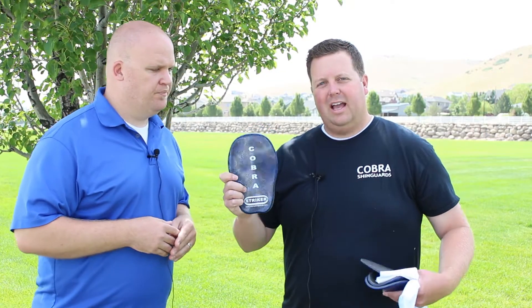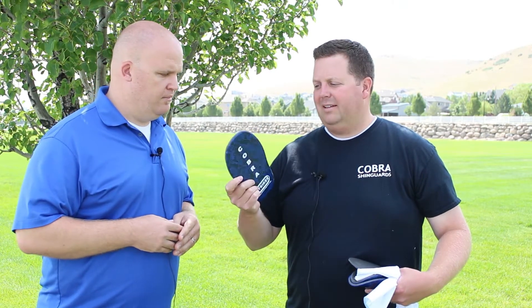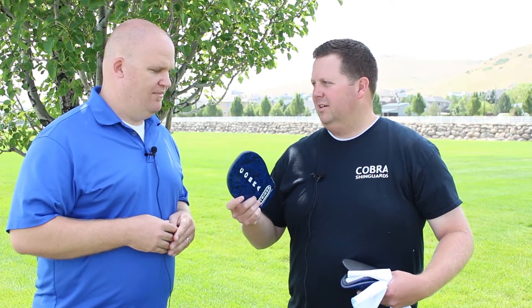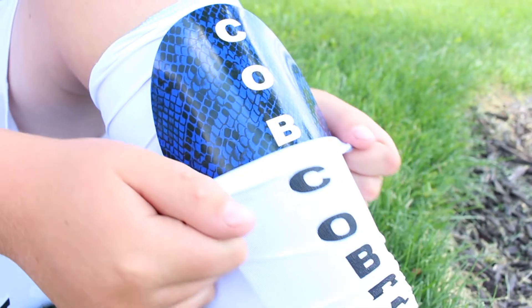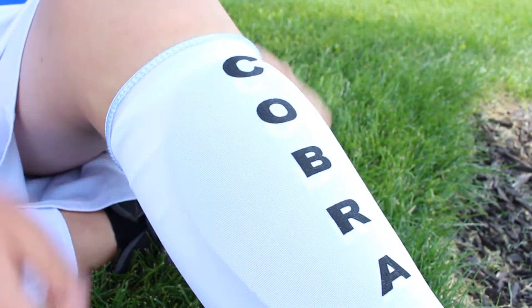So this is the Cobra Shin Guard as it comes in the package — it's just flat. A lot of people look at it like that does not look like something that would be comfortable. So you take it, you put it into about an inch of boiling water and you can custom mold it. It becomes pliable. Once that happens you take it out, put it in a towel, dry it off, and then we have these custom sleeves that go up over your shin. You put your shin guard into the sleeve and about 5–10 minutes later it's custom molded to your shin.